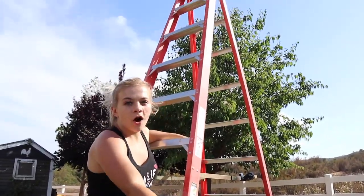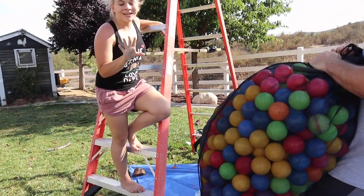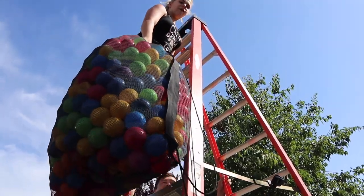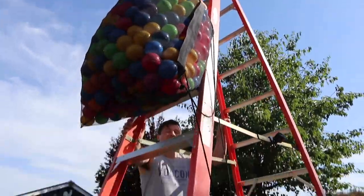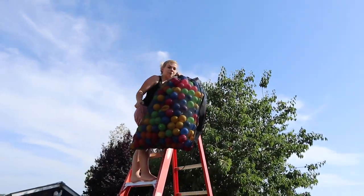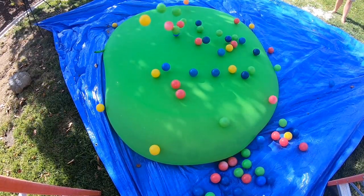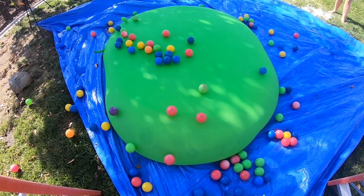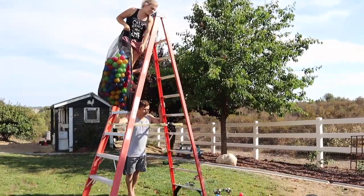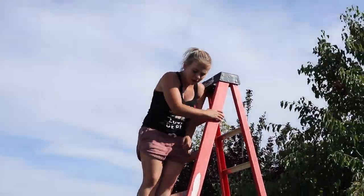It's time to do our first drop test, which is gonna be ball pit balls. I'm going to climb up this ladder as high as I can, Carlos is gonna hand me all the ball pit balls, and we're going to dump them on the balloon — starting easy and working our way up. I'm so high up, this is scary. Ready, three, two, one! No — it didn't pop it, because why would ball pit balls pop a balloon?